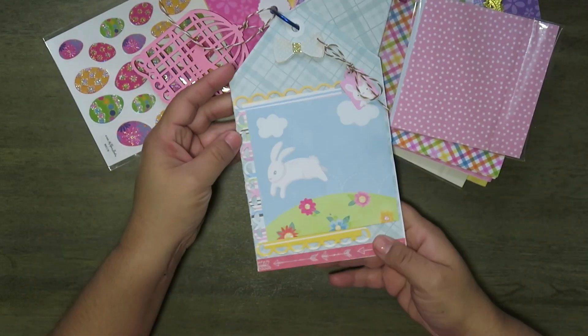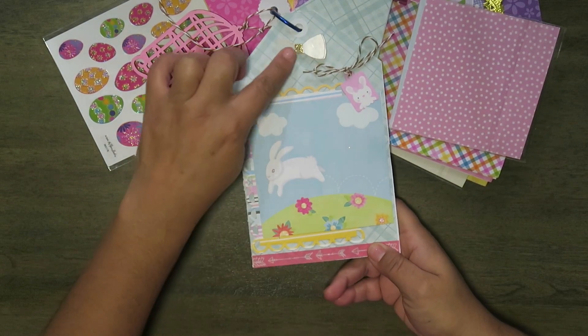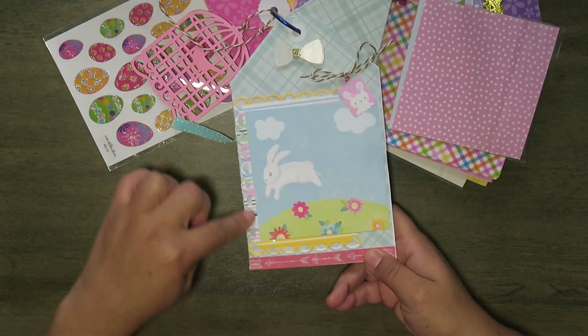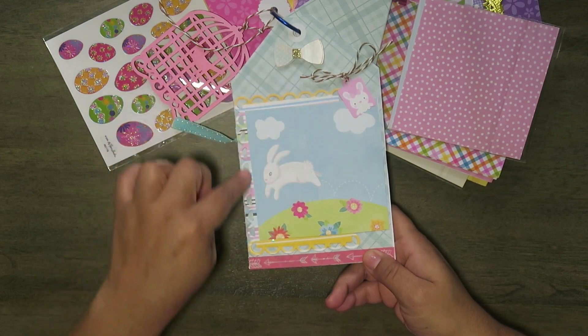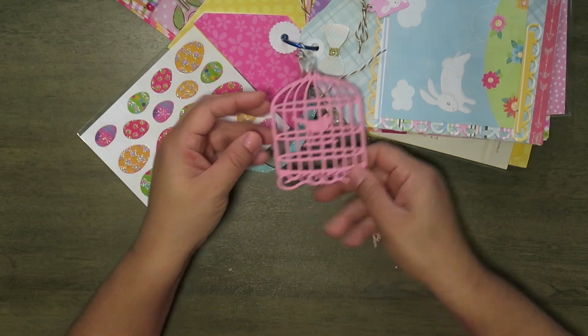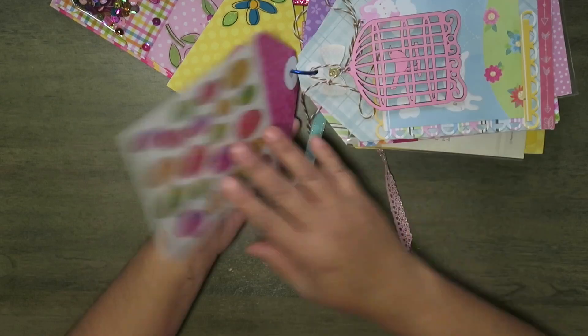Here's the back. I cut up this little tag, put some string on it, and taped it on there. There's another little bow — I did a layered effect with one of the little cut-apart frames that I used with the die. Here's another wood piece — it's a little bird in a cage. Here's a sticker pack, an Easter sticker pack.